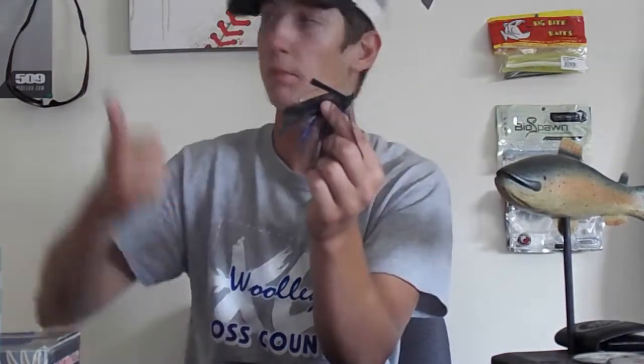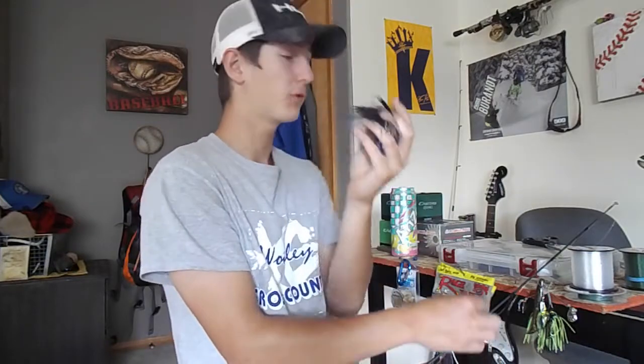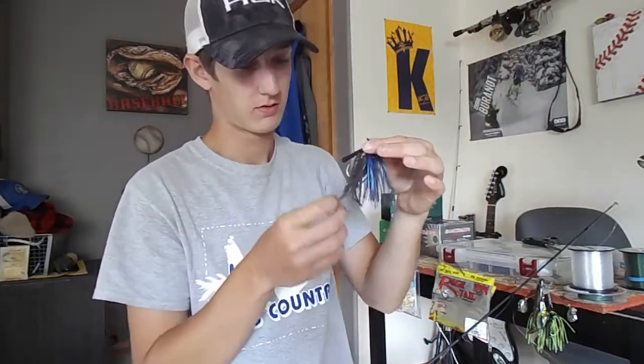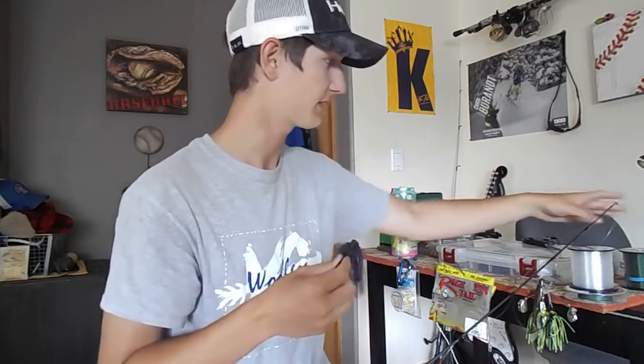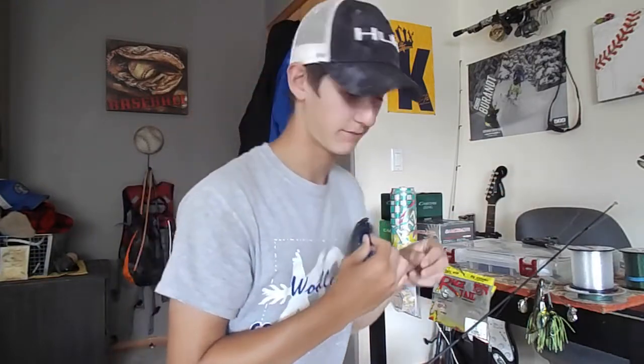I'm going to rig this up on one of the rods and the next video will show me fishing with this. Another thing about this jig is it's got a flat head, which is really good for skipping — you want a flat head to get a really nice skip underneath structure laying over the water, like a tree. This just looks awesome and I'm sure I'll catch a lot of fish on this next time I go fishing.